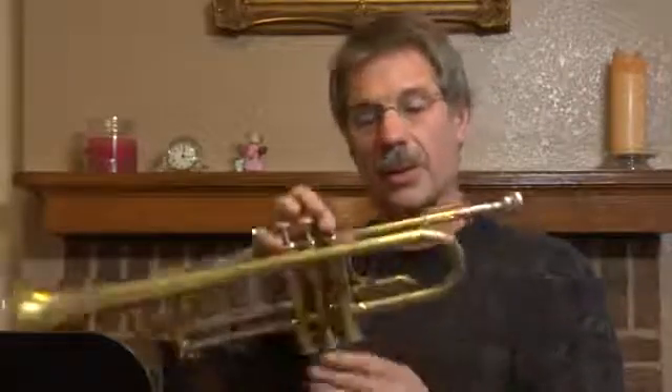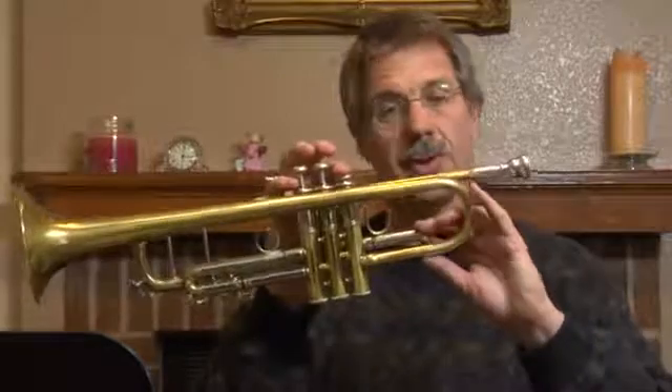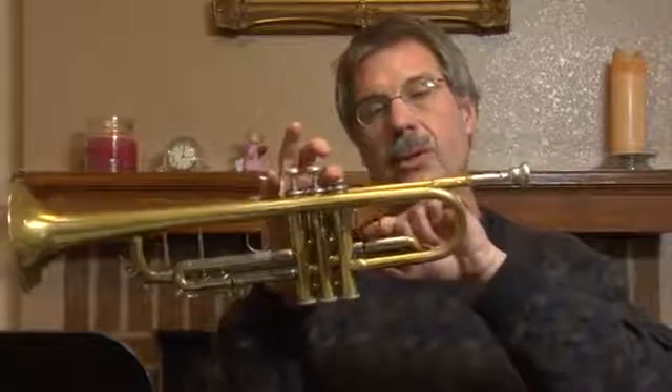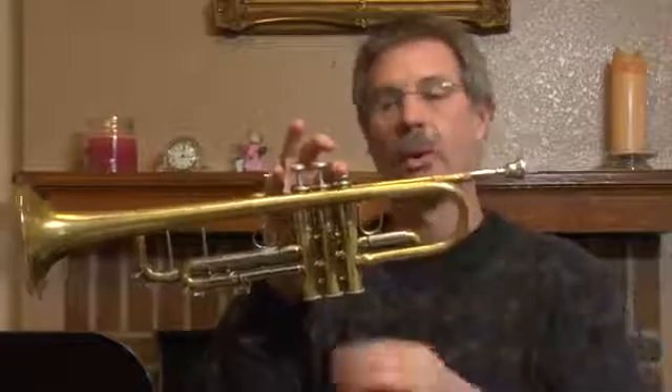Now, there are other slides on the instrument. So if you play a note with first valve or first and second valve, like F or A for example, you can make minor adjustments here. This is called the saddle, and so you can make small adjustments to F or A.